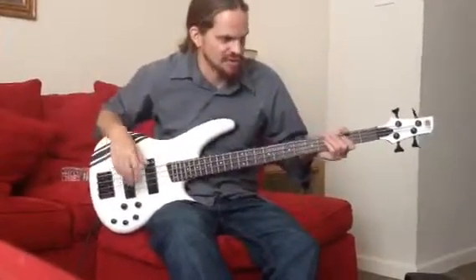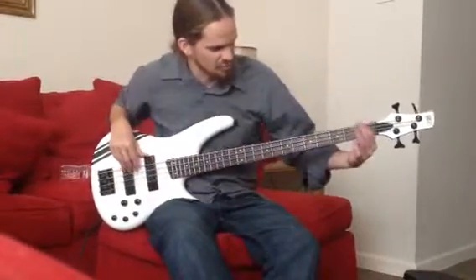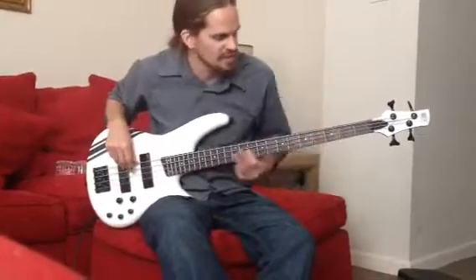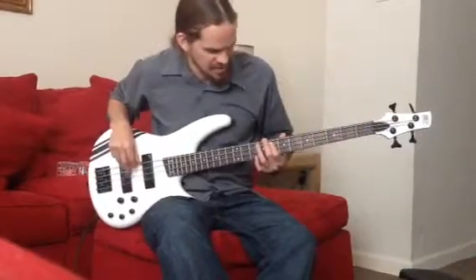Then it goes to the chorus, and there's just a big mix of chords. So it goes 1 on the E, 3 on the A, open A, 5, 5, 3, 1, A, 12.